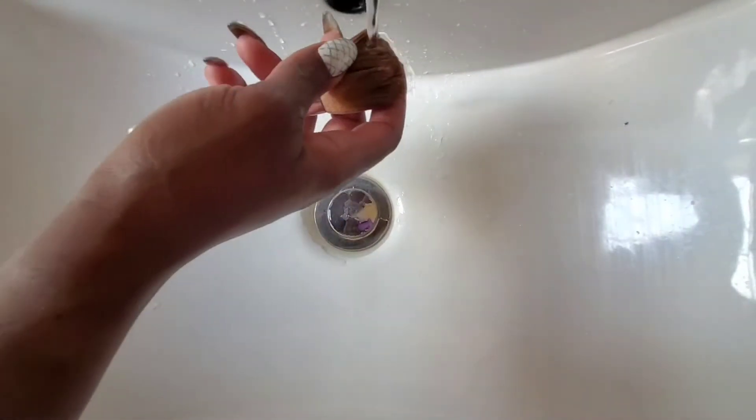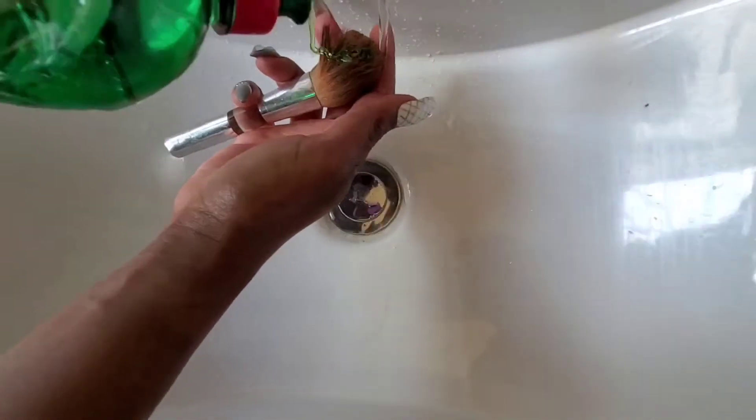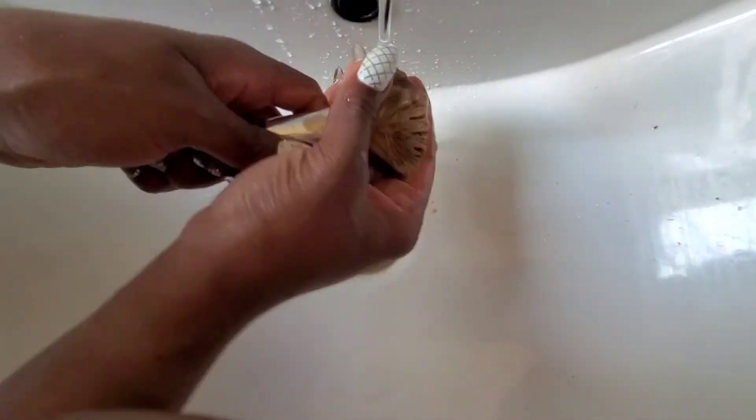I've got tons and tons of brushes - I could never clean them all at once, I get tired. So today I've just cleaned a few brushes so that you can see how to clean your brushes. Let's wash this one - it's very dirty, but I'm going to use liquid washing soap.